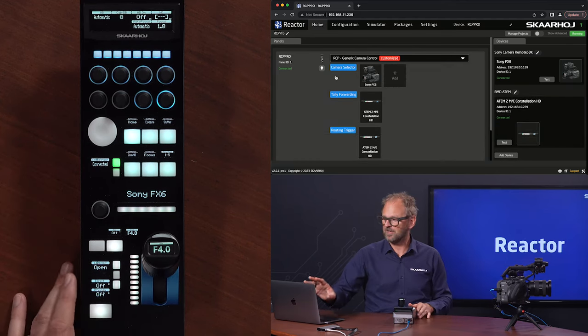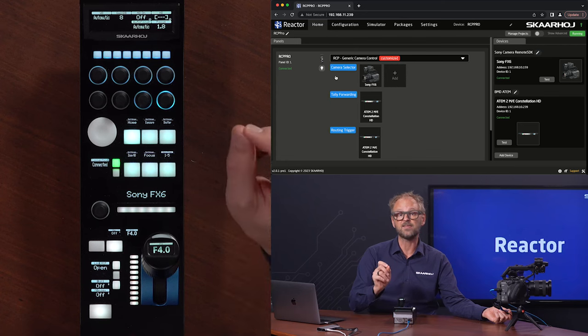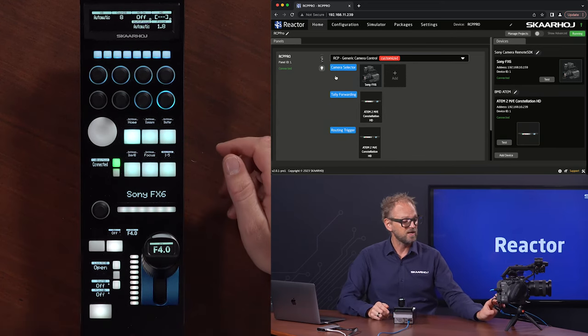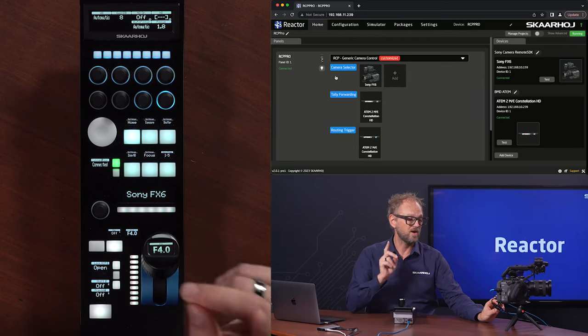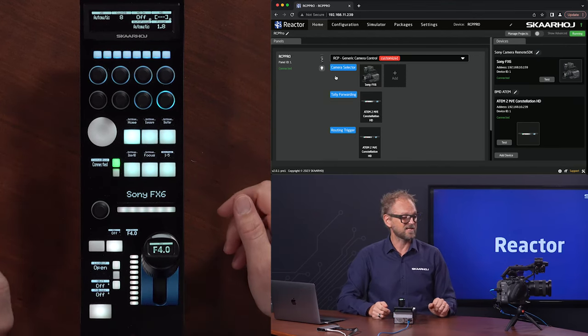All these settings can be handled in here. There's one thing we would like to advise you, and that is to get an Ethernet adapter for the camera so you can control it over wired Ethernet — highly recommend it. It is possible with Wi-Fi, but we do not recommend it. If you want reliable control, get an adapter like this one. It has to be a specific adapter, otherwise your camera won't accept it. So reach out to us to know which particular adapter will work with the FX6 camera.